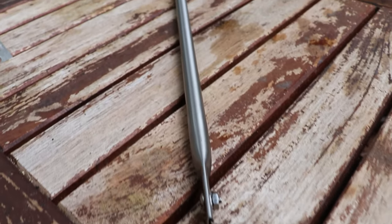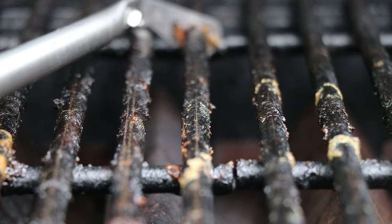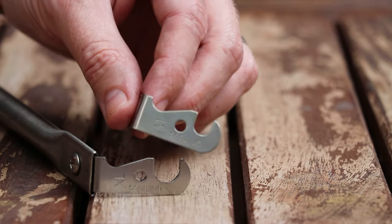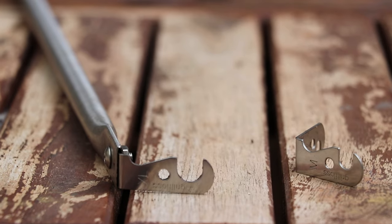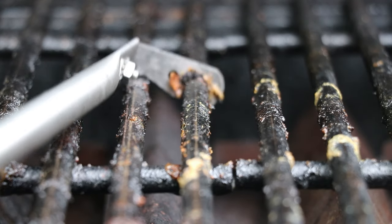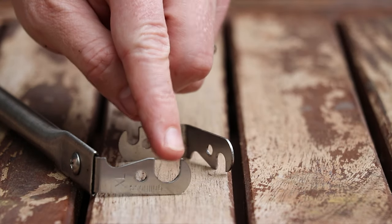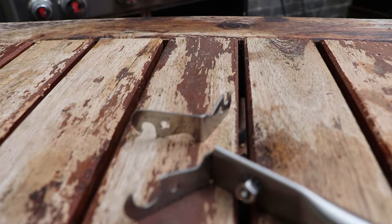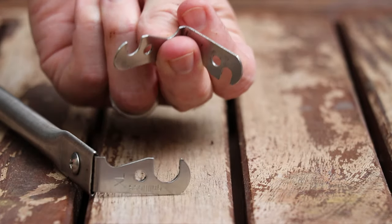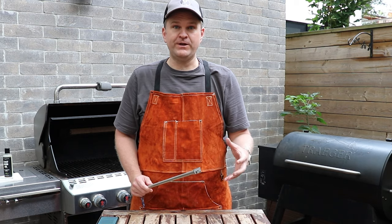Today I want to introduce you to this little tool, which I think is the safest and best way to clean your grill grates between cooks. It's called the Grill Floss — kind of funny looking, some might say it looks like a medical device, but there's a reason for that. It comes with a little hook at the end that wraps around your grill grate, and you pull it back and forth to clean perfectly. It comes with four different attachments for four different sizes of rounded grill grates, ranging from 5/16ths up to 3/8ths of an inch, so it works on all grills with rounded grill grates.